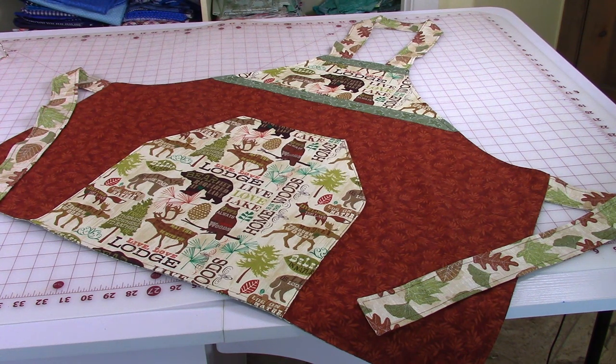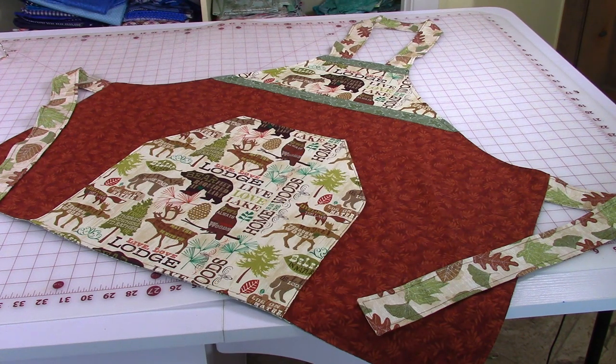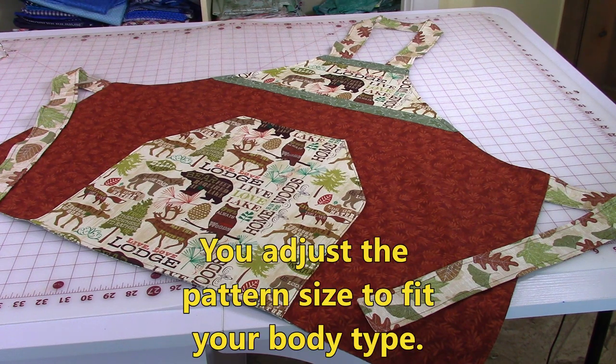This pattern that I'm giving you is a very basic pattern, but you can choose to put this pocket on or leave it off. You can also choose to leave the bib area plain or put it on. The measurements for this pattern fit an average size person, so you may want to take those measurements and see if it's going to be long enough, or maybe you need to shorten it, widen it, or narrow it.